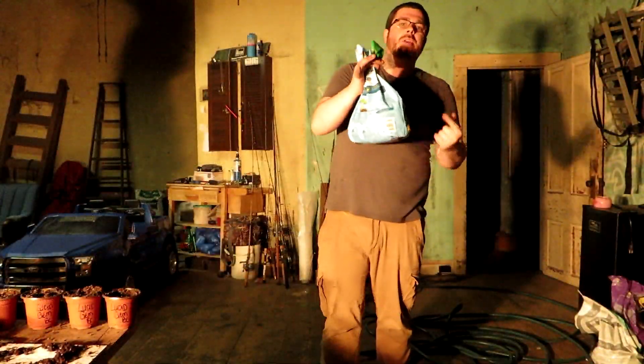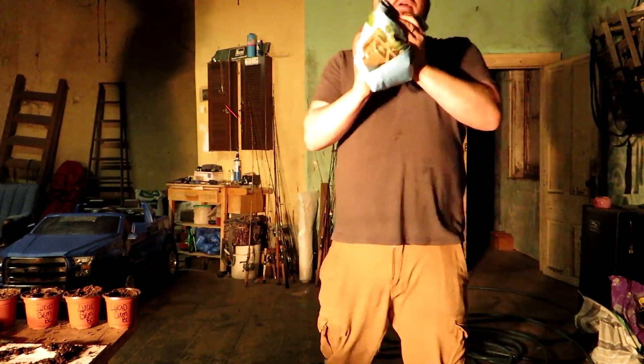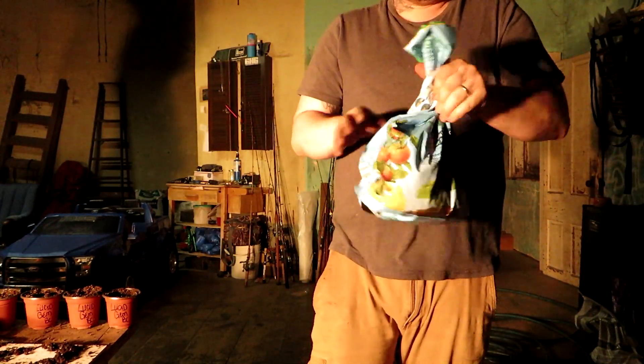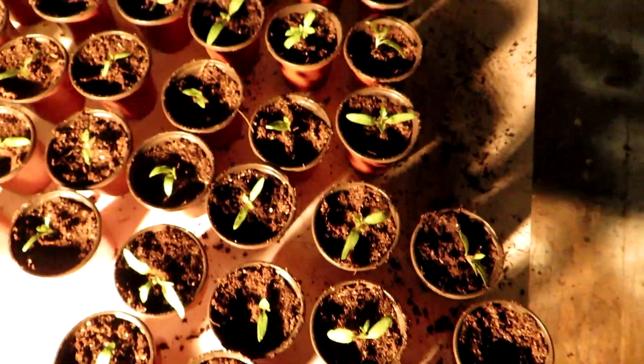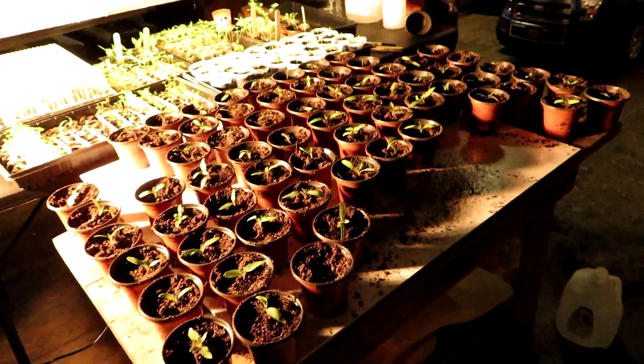A little tip for you guys: once you've got your dirt mixed up with your water, just shake it — shake and bake style. For the most part it coats the dirt pretty good and you've got that moist soil you need. I didn't count how many total, but it's a lot — and those are just all my tomatoes. I haven't started the peppers yet. I'm going to do the peppers tomorrow. My back is killing me, it's time to go in, relax, and have a cup of coffee.